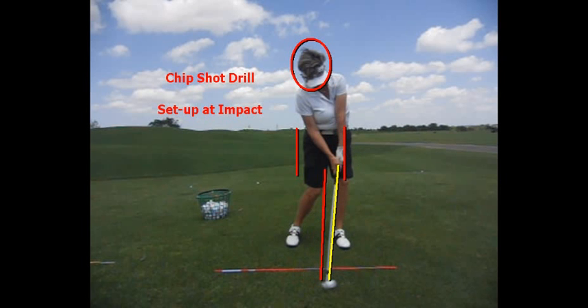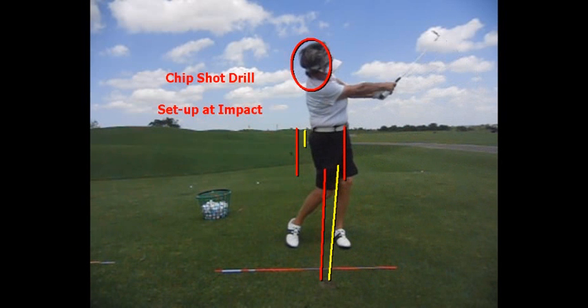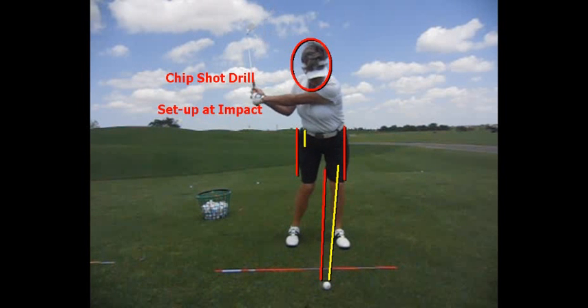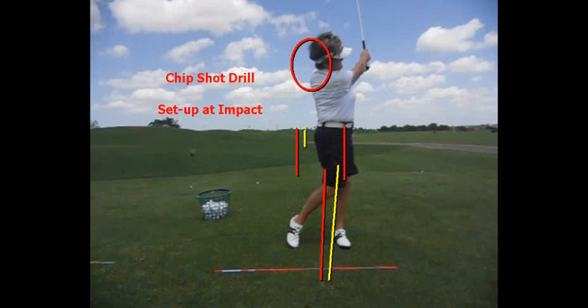At impact, she even has a little bit of a shift with her lower body, and now she's training her arms, hands, and wrists to rotate and extend through the ball. It's a great thing to work on because a lot of people have trouble learning how to swing the club with their arms, hands, and wrists. If we take the body out of it and just make some little swings like this in this chip shot drill, it makes it much easier to learn how to swing your arms, hands, and wrists.